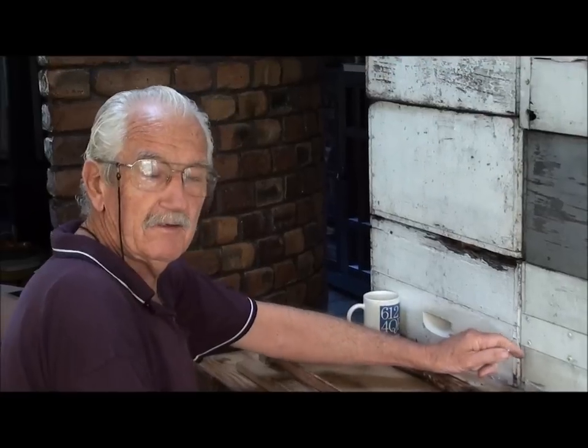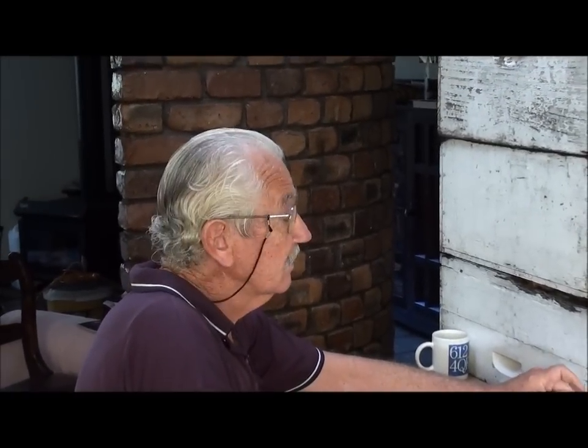Good morning, it's Geoff and Wilmer here at Budrum, and this morning this video is a beekeeping video entitled Swarms in Winter.